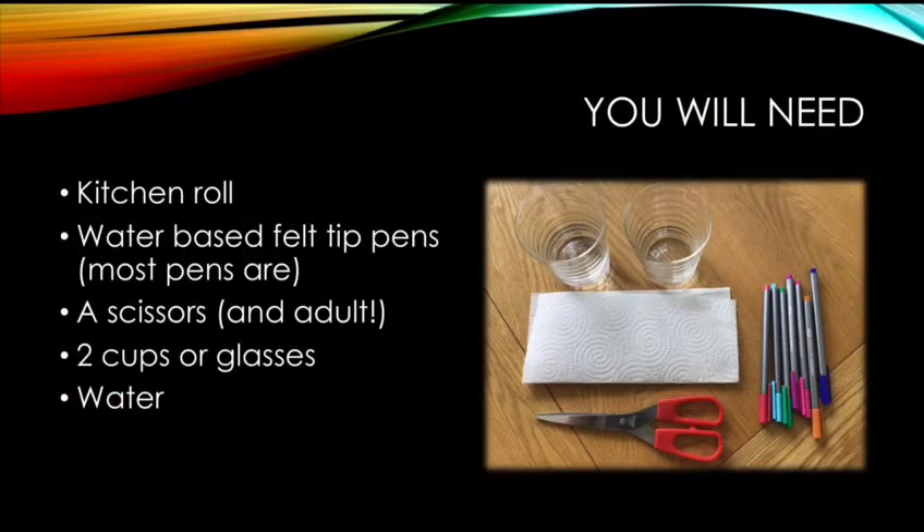First of all, you might want to pause the video now while you go and get all the equipment you're going to need. You'll need a piece of kitchen roll, some water-based felt tip pens — most of them are water-based — scissors and an adult to help you with that bit, two cups or glasses, and you need to fill those about a quarter full with water.